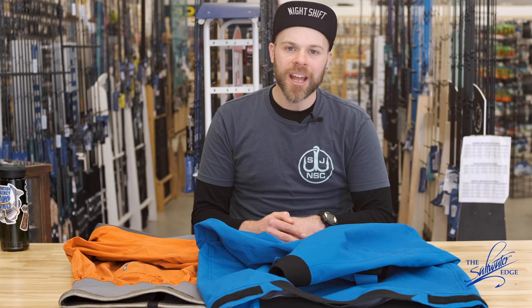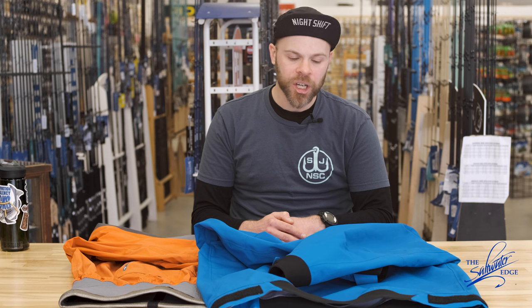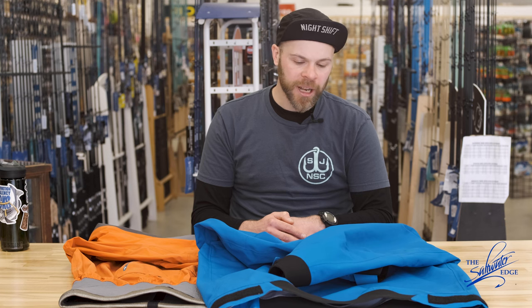Hey there, Jerry Audette, Managing Editor, Surfcasters Journal — your source for surf fishing information — here at Saltwater Edge in Newport, Rhode Island.